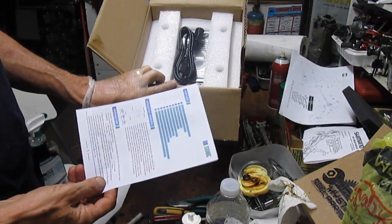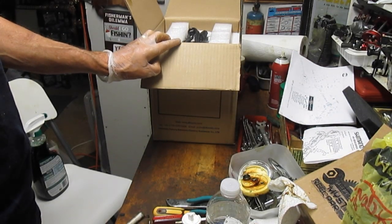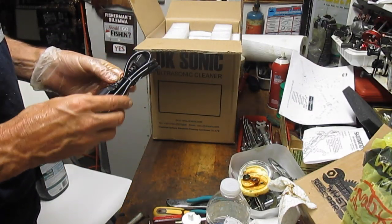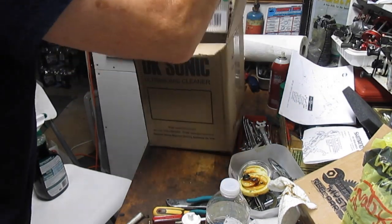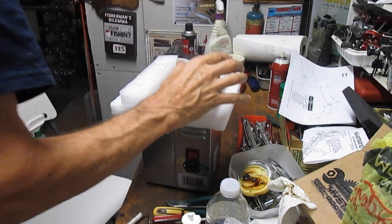I read the instructions so that I don't bore you with 15 minutes of reading. Let's just see what we got here — we have a power cord, always good, packing material, and the cleaner itself. That's pretty cool, and an empty box, so let's get that out of the way.